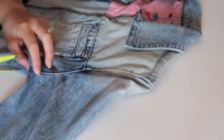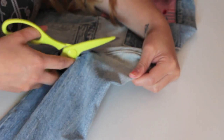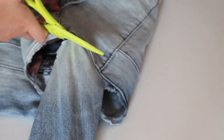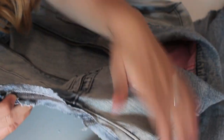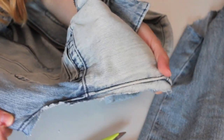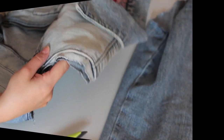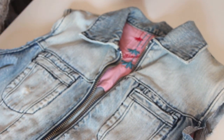Vamos a comenzar por cortar la manga por fuera de la costura. Tengo las tijeras de la cocina, así que hago un llamamiento a mi madre para que me regale un costurero en condiciones. Como veis, nos quedaría algo así, y vamos a cortar la otra manga de la misma manera. No tiene ninguna dificultad.